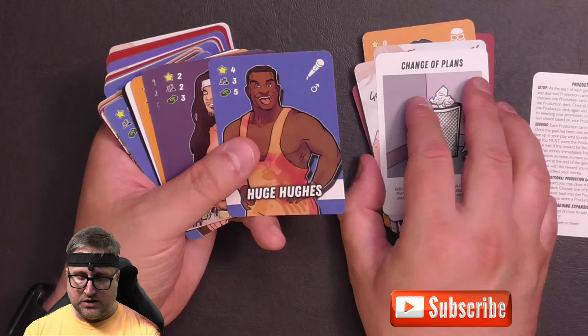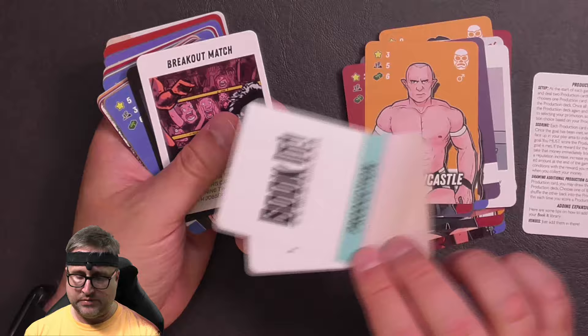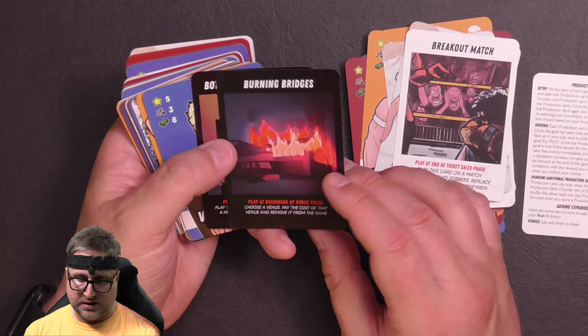Talent Raid and Boys Club as two new production cards. Breakout Match as a special announcement card. Burning Bridges — 'Choose a venue, pay the cost of that venue and remove it from the game.' It has a building on fire image on the dirt sheet. Botchamania Candidate. Virgil Garrett, Ricky Honda, Volter, Dios Pandoso, Jersey Sunshine.